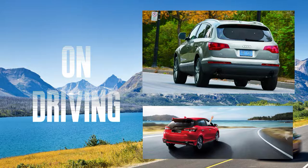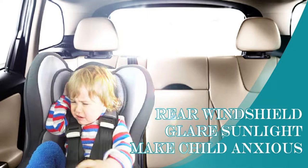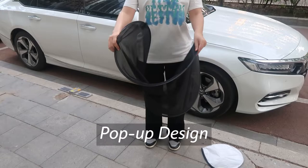ICI Clover Rear Window Mesh Sunshade. Widely applied for blocking harsh light on driving and travel, it provides sun protection for your kids and driver. The glaring sunlight always makes backseat children anxious. ICI Clover Mesh Car Sunshade can create a comfortable space for your kids.